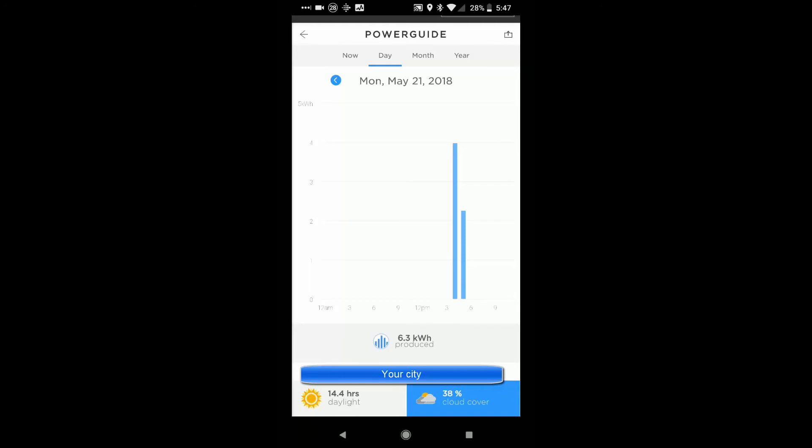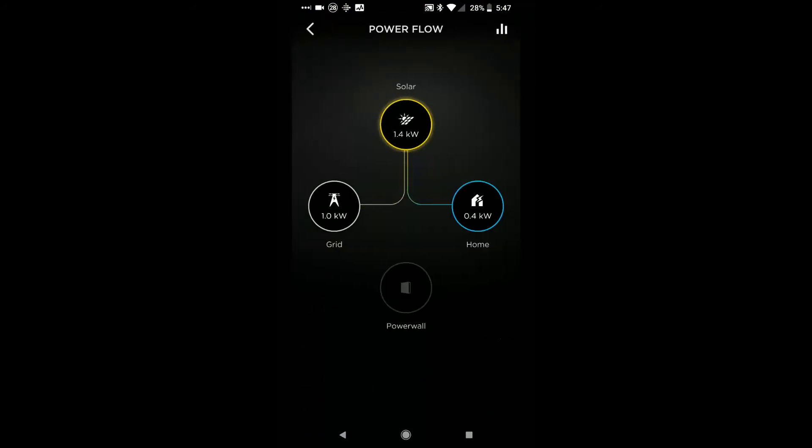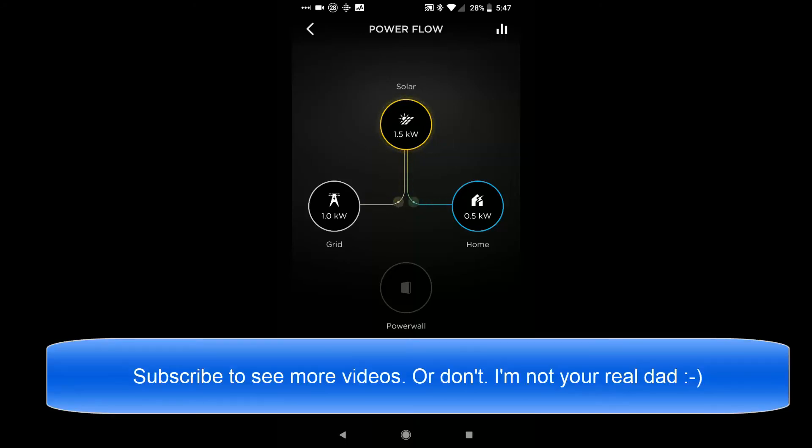Speaking of which, the power wall should be charged — and yes, it is charged. Going to Power Flow, the solar isn't generating much since it's evening now, but my house is only using half a kilowatt right now, so the rest is going back to PG&E. In the middle of the day this will be more like five kilowatts, so it'll be sending almost everything over to PG&E once the power wall is charged. So there you have it — that's the two apps, the layout of the system, and the boxes you need. If you have any questions, shoot me a note in the comments or on the CQC or Cocoon Tech Forums. Thanks for watching.